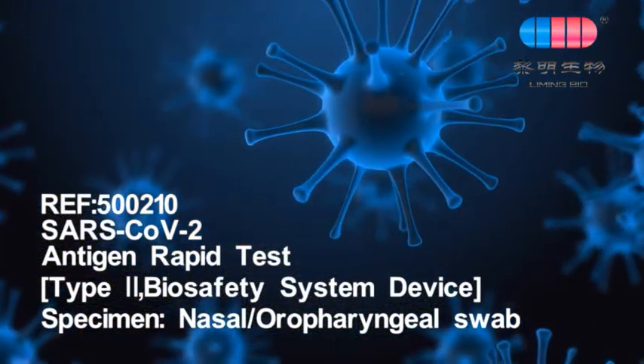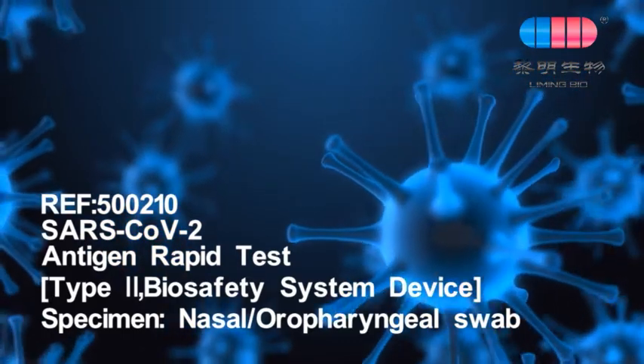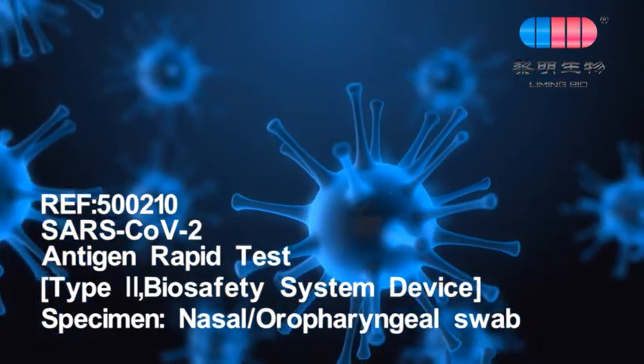SARS-CoV-2 antigen rapid test, type 2 biosafety system device. Specimen: nasal or oropharyngeal swab.